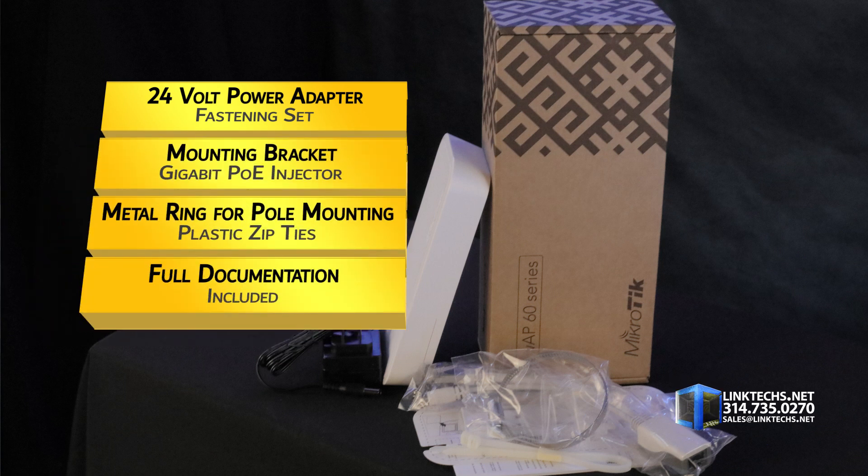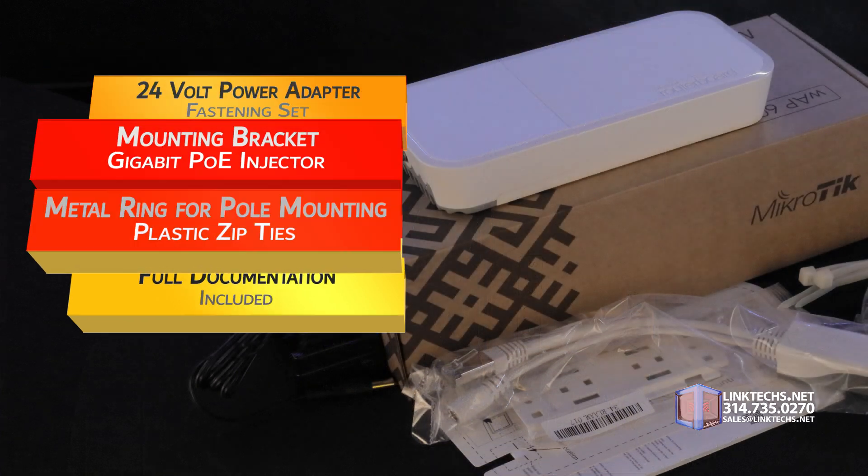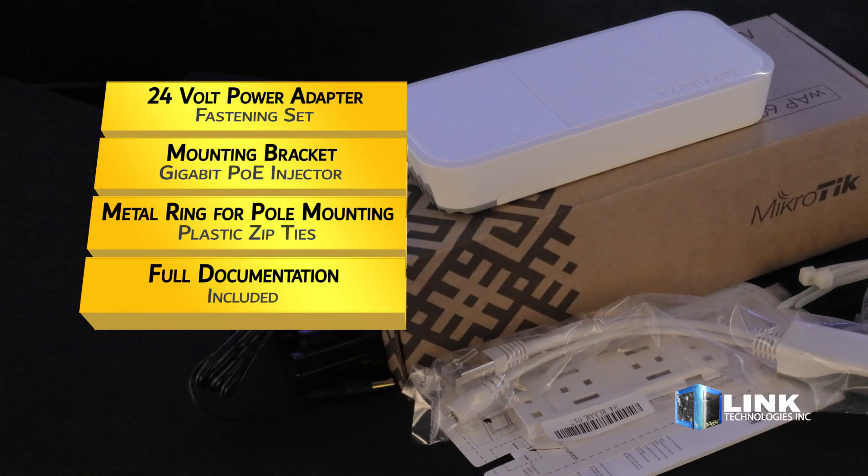Setup is quick and easy thanks to the included 24V power adapter, fastening set, mounting bracket, gigabit POE injector, metal ring for pole mounting, plastic zip ties, and full documentation.